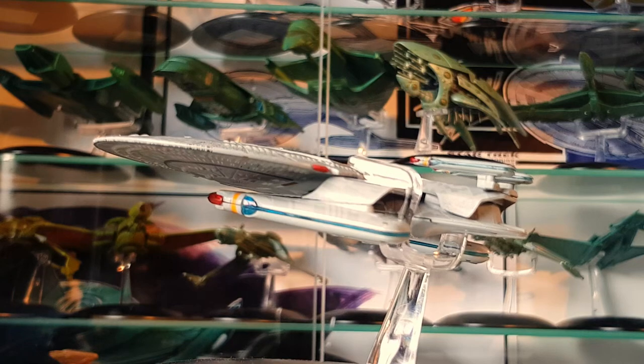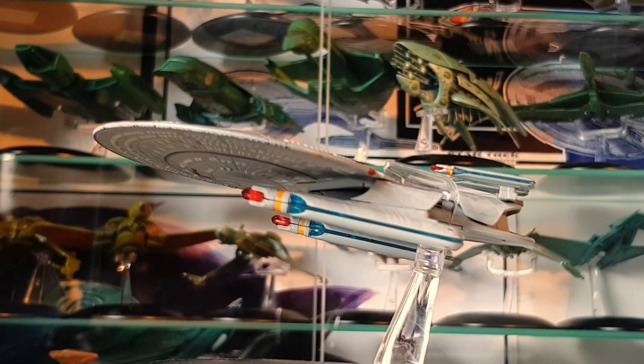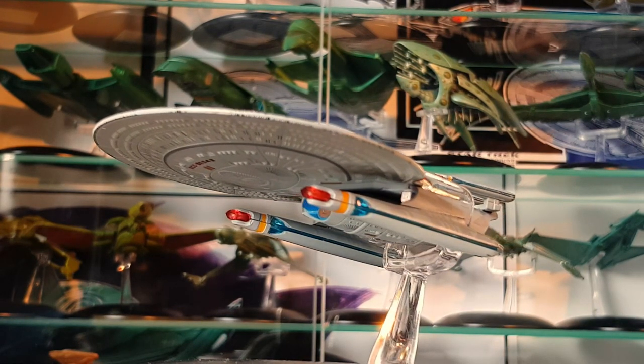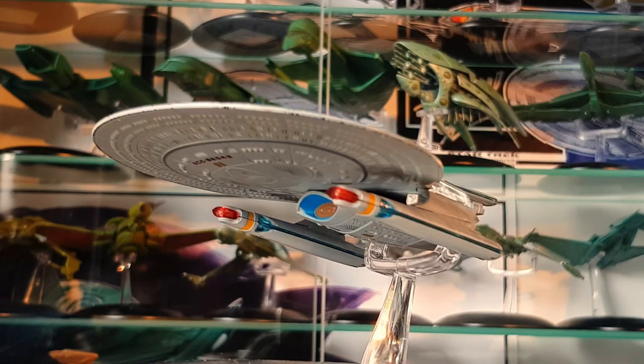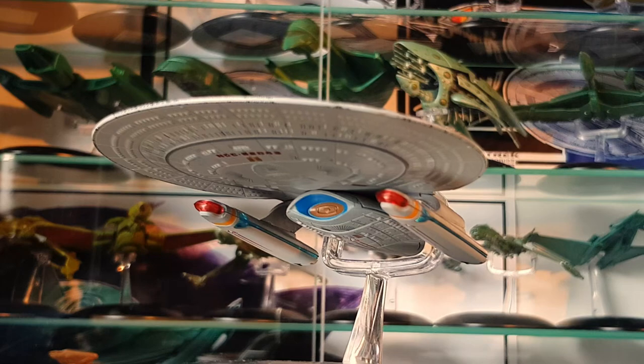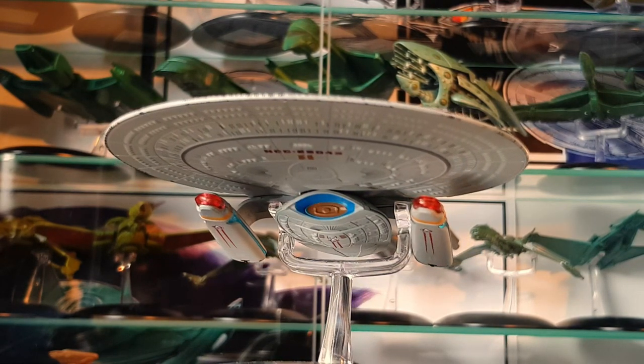You have your phaser strips on the inverted pylons and the underslung nacelles, and the Galaxy class deflector dish on there as well. So you have the three Nebula class variants and the Galaxy class as a companion piece — they work very well together in the collection.